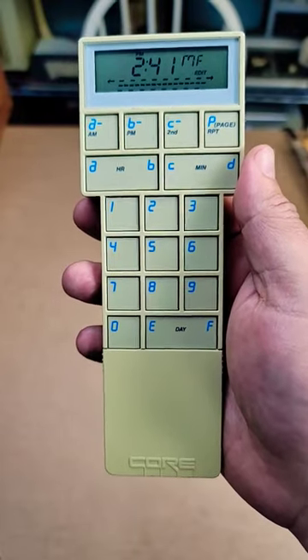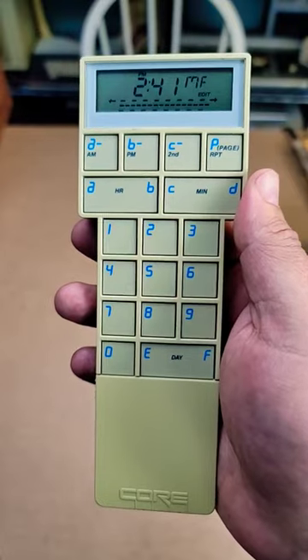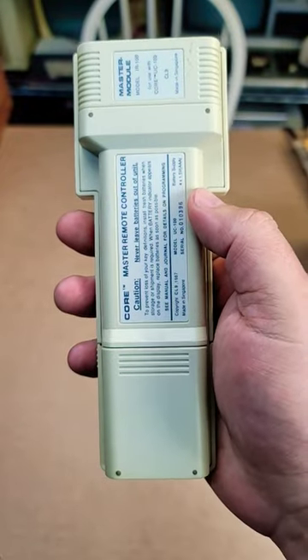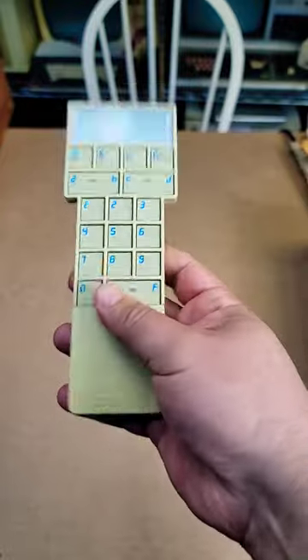I am holding in my hand here a CL9, or Cloud9, core remote control designed by Steve Wozniak. Cloud9 was his company after he left Apple, and this was released in 1987. It was billed as the first universal programmable remote control.